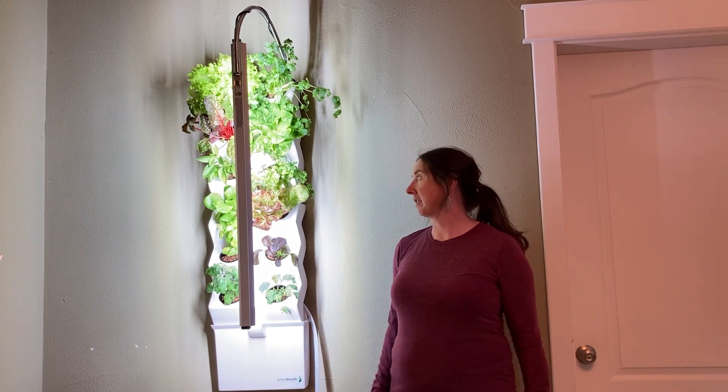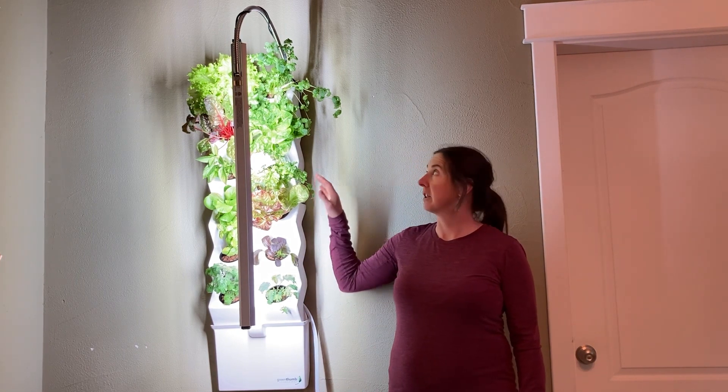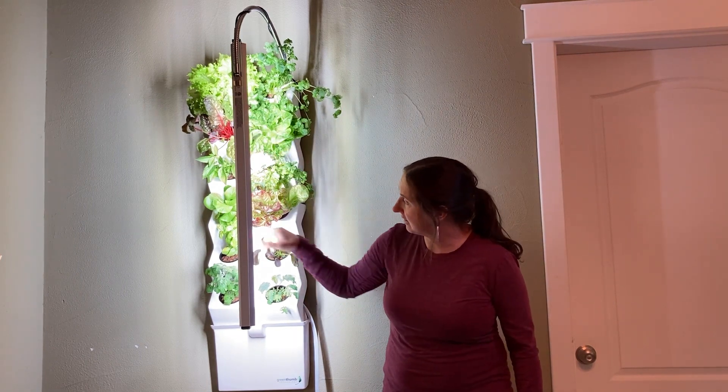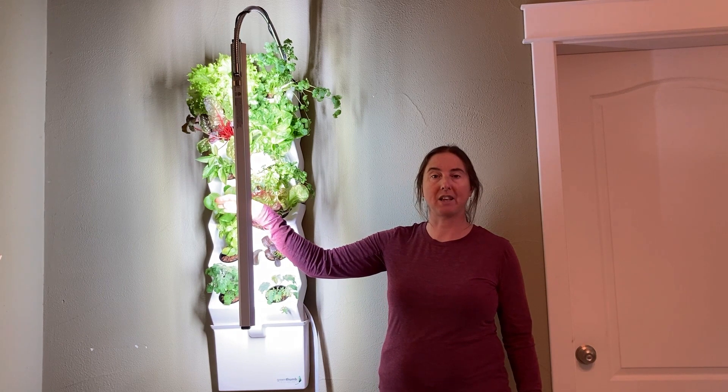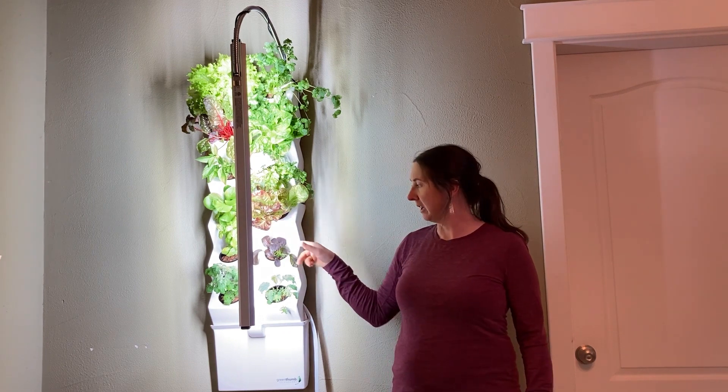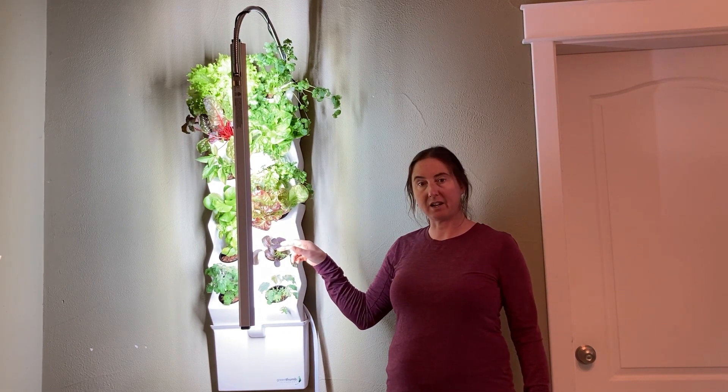Everything is growing really well as you can see. I'm still harvesting the lettuce, the cilantro, Swiss chard, this mustard, and this butter crunch lettuce here. I started planting the seeds Easter weekend, so they've come along really nicely in just a few weeks.